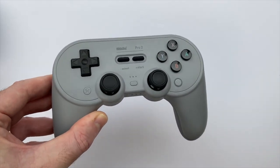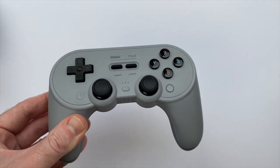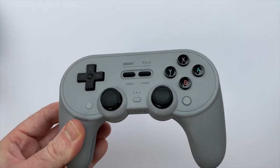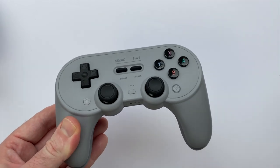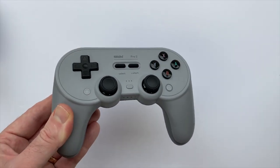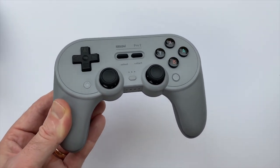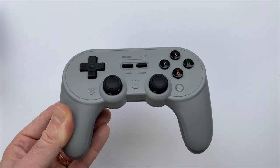I've got my Pro 2 right here. I'm not going to go into much detail on this controller since I covered it pretty exhaustively in that review — I'll leave a card so you can check it out. But spoiler: I'm very happy with it. I think it's a great, versatile controller you can use across many different devices, which is why I think this mobile clip makes for a perfect accessory.